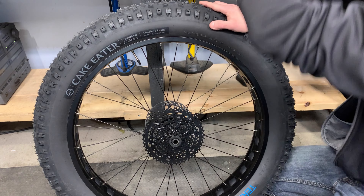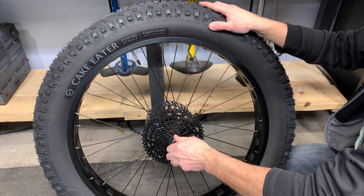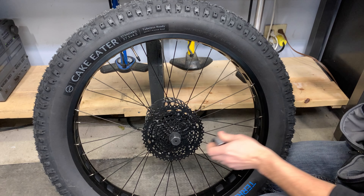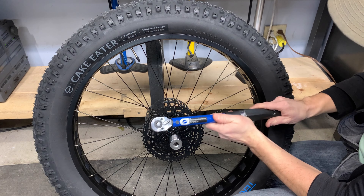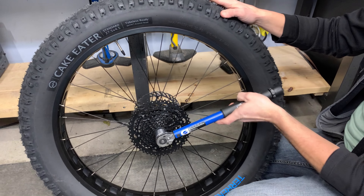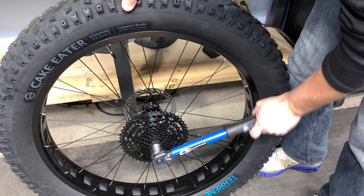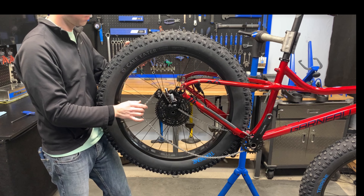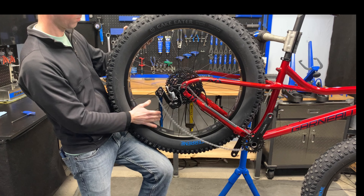I'm going to use the Park Tool FR5.2, along with a Park Tool 25.4 millimeter socket on my socket wrench set to 40 newton meters, and go ahead and tighten that down. Right there you should see the torque wrench click so I know I'm at the proper torque. From here I'm going to re-grease the threads on the rear axle again to make sure that when I want to take it out later it doesn't get stuck or seized.